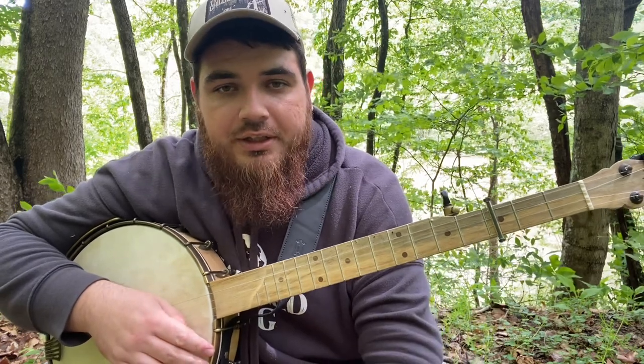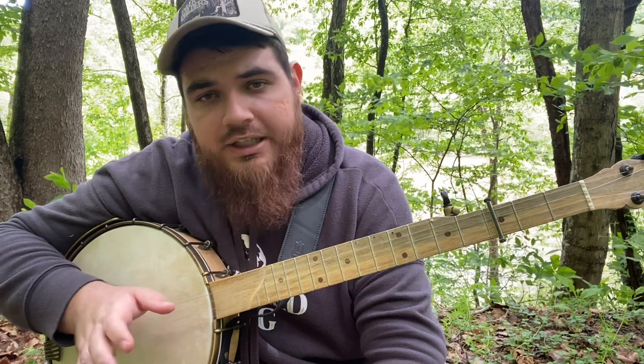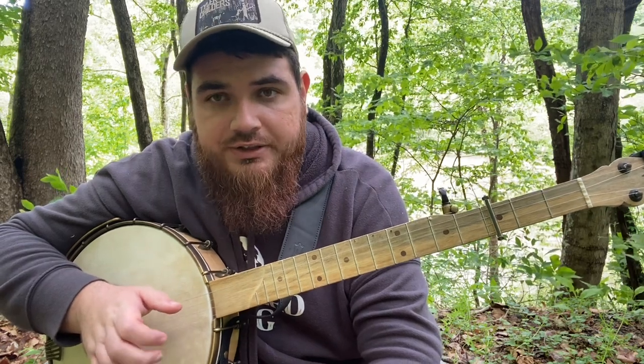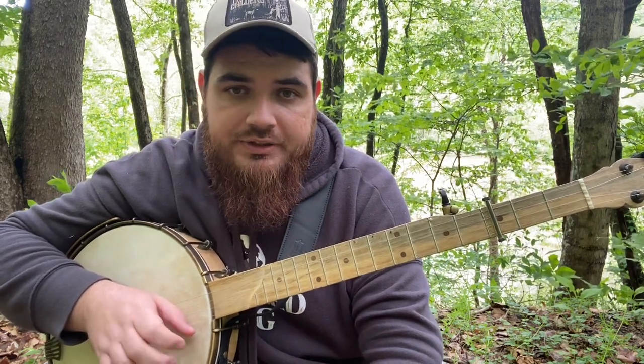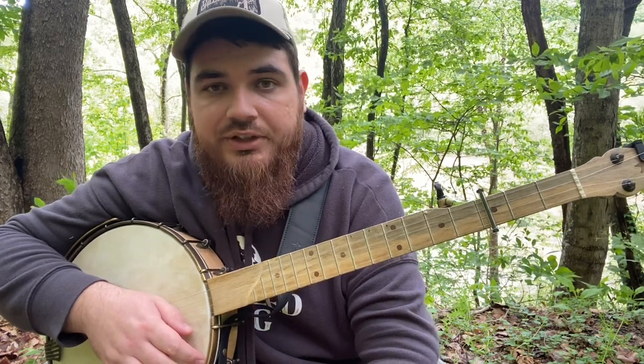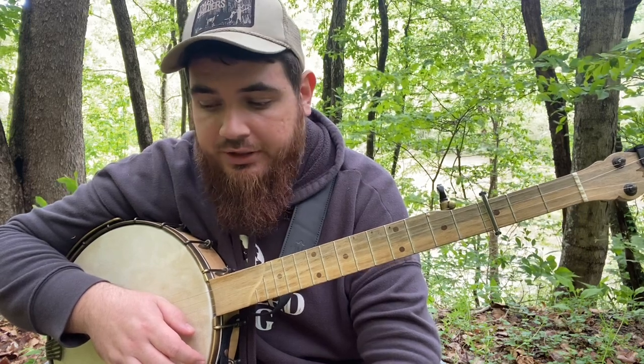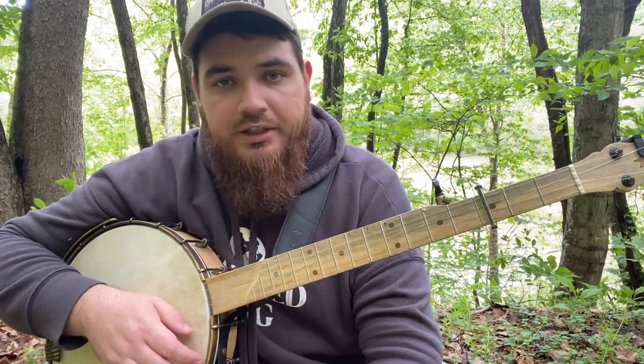Hello everyone, coming at you with another tutorial today. I'm going to be going over my claw hammer version of Tyler Childers' Lady May. I posted my cover of this on YouTube a little over two years ago now, and since then I've had a couple people reach out wanting to learn it. So I'm going to go ahead and put a tutorial together for you.